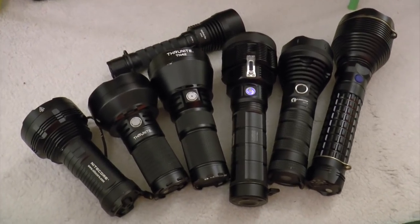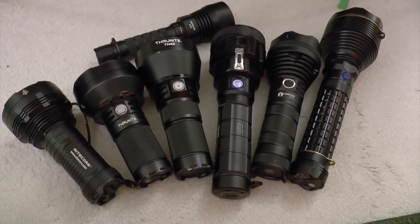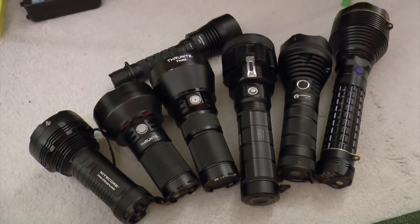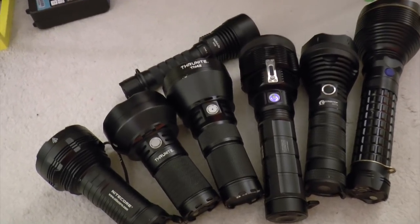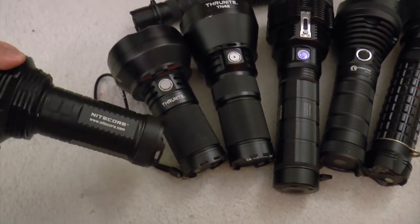Hello from TreeNature's YouTube channel. This is Mok Josie. Today you can see we got a lot of beastie light right here, and in this video I want to show you the throw of these things by a long distance. So let's go outside and check out the nice view. Before that let's run down what these are.